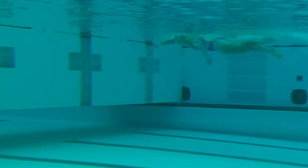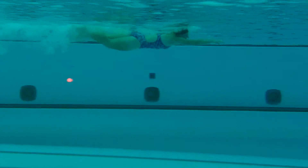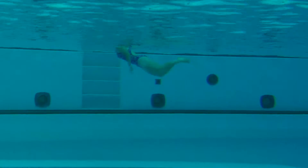Great steady kick. A little hesitation. Awesome job coming off the wall on that streamline. Steady kick and then every now and then you get a hesitation — we want to be consistent. Just keep that kick going good and steady.